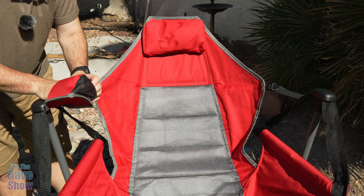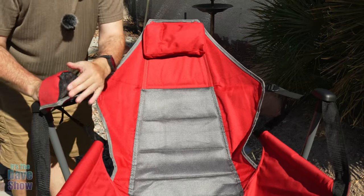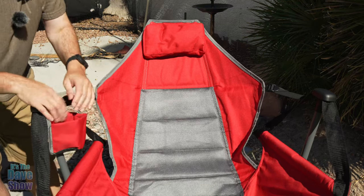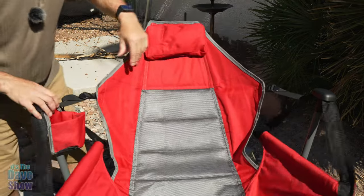This side here does have a cup holder. You can put your cups, beers, sodas, waters, whatever. It does have a mesh bottom to it for any condensation to come out, and that's padded as well. And then there's a strap down here with a nice little seat.